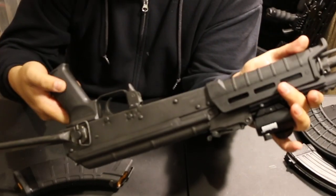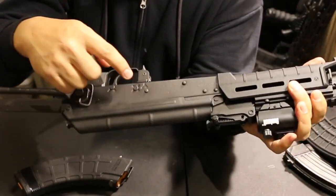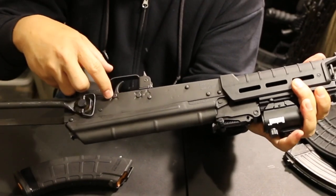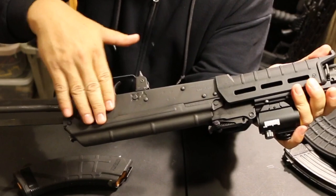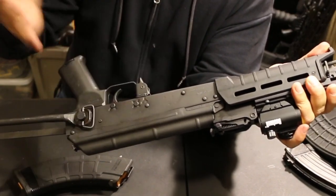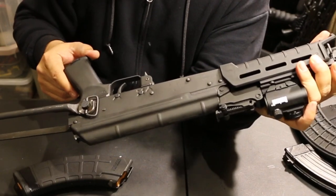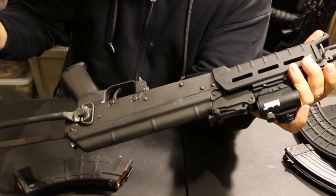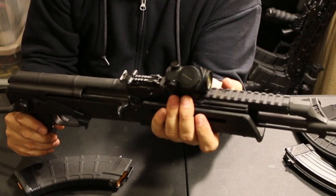On the receiver you can see it has the Y and X stamps for the hammer pin and trigger pins, which is nice. If you look on this side of the gun, there's no rail mount — that could be a pro or a con to some people. Me personally, I like the clean look of not having one, and since I'm running a Ultimak on the front, I don't need one.